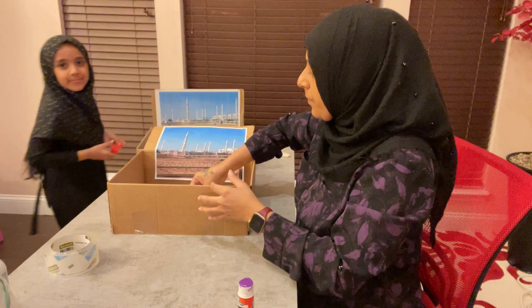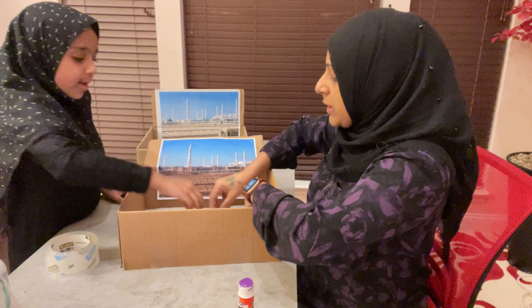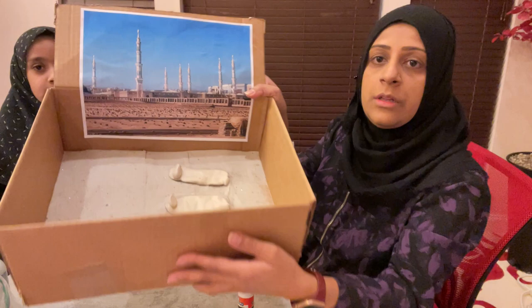We are going to place them inside. We have a few more. These are the graves of our Imams. We have our Imams buried over there in Jannatul Baqi as well. So this is what we have here. Sand is so simple — it's not hard at all.